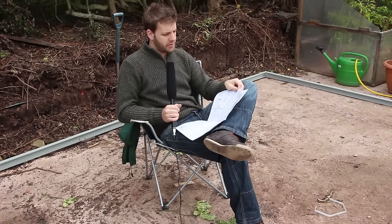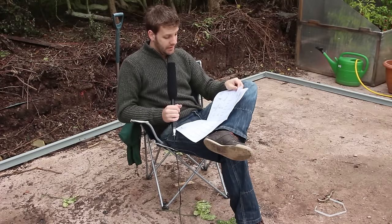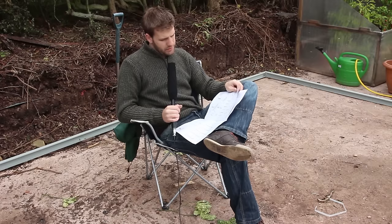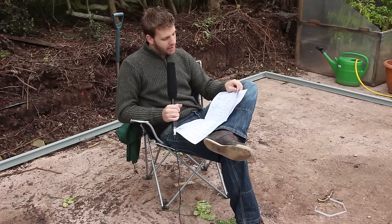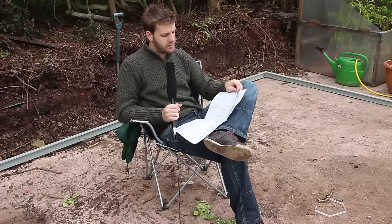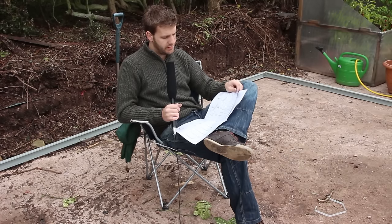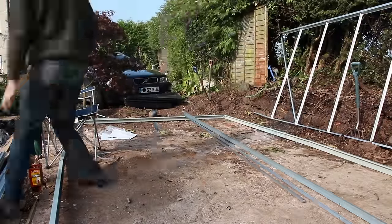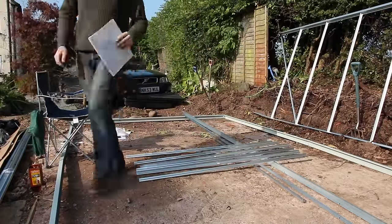Now it's time to move on to the construction of the main part of the greenhouse. It's really chilly and windy but we best crack on. According to the instructions, step two is to build the two long sides - the two fourteen foot seven inch sides. The first step is to get all the parts we need and lay them out ready to be screwed together.